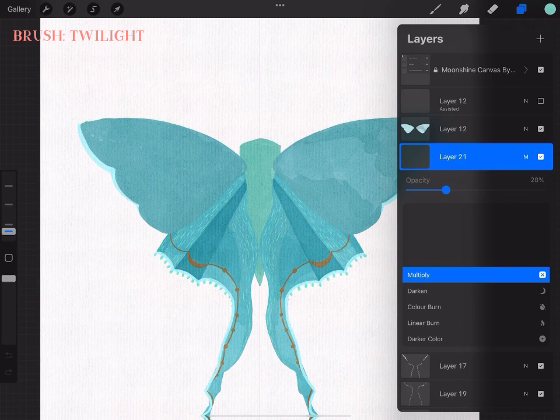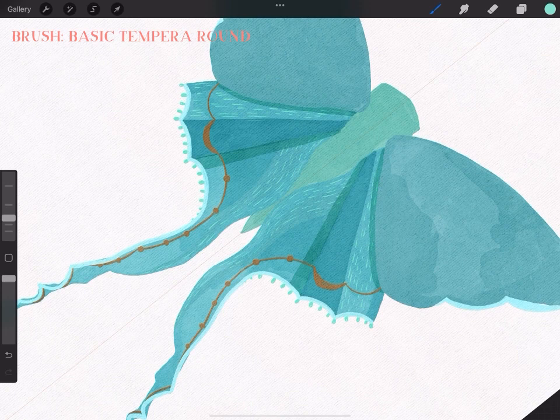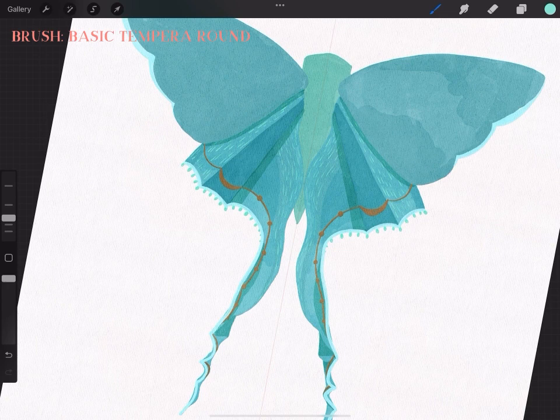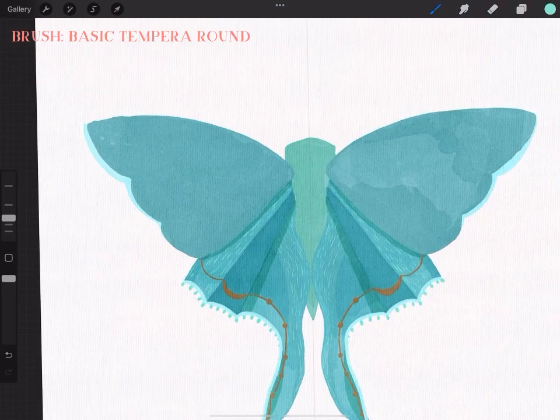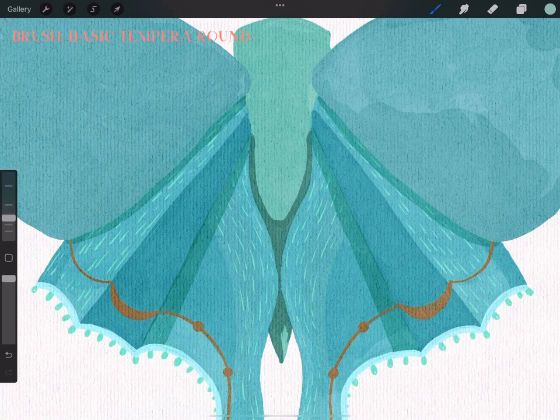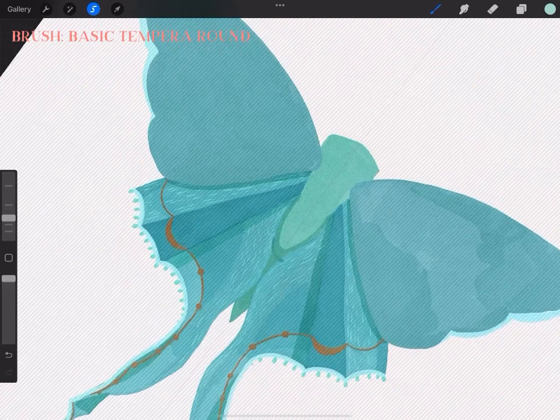A big part of my drawings is that I add multiply layers because they are not opaque at all — it makes really interesting translucent vibes, a bit more magical, which is always important to me. So I'm doing a little multiply layer here to add translucency to the moth and body. For shading in this style, I start with a lighter color and then keep adding smaller and smaller shapes with a slightly darker color.